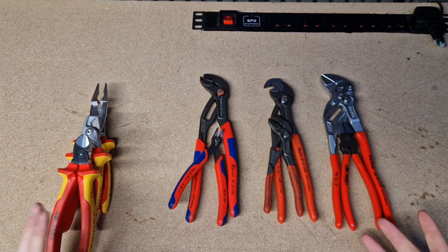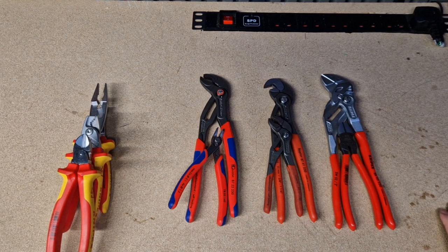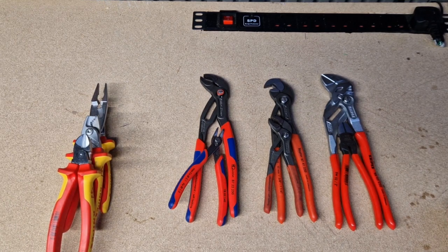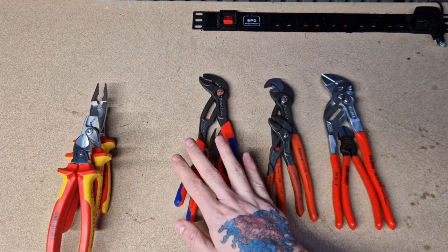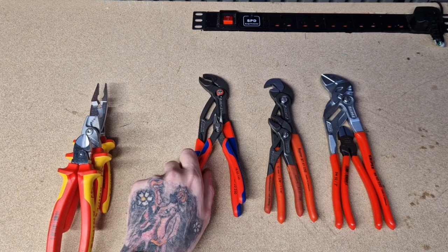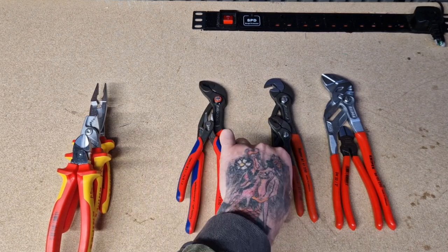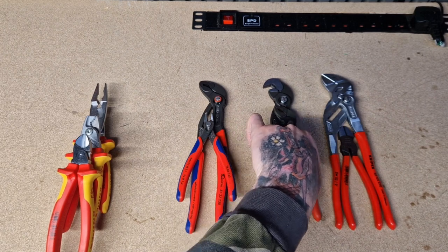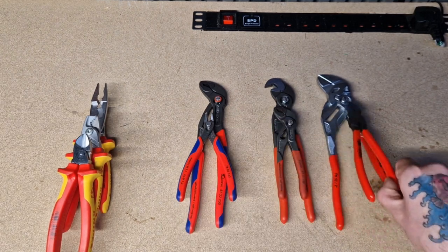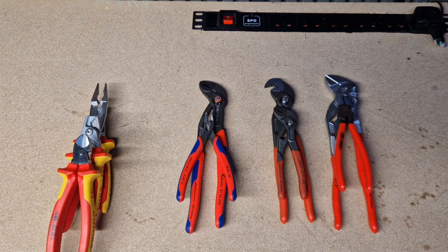So there you go guys, that was only a brief talk-through. I know there's going to be plenty of comments — which ones do you prefer, what ones do you use, do you stick with your vinyls, go with your non-slip, or just buy VDE as a general rule of thumb? Leave any comments below. I'll put links for the tools in the description. I hope you enjoyed the video — put any other comments or video requests in, let me know. Thanks for your time!